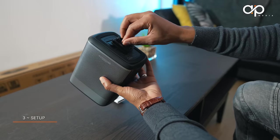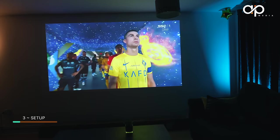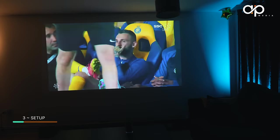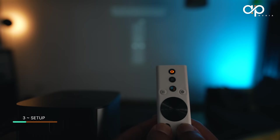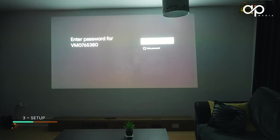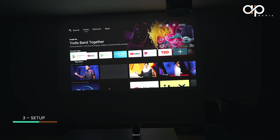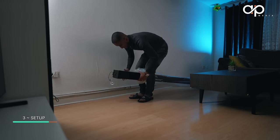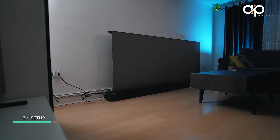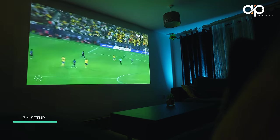Setting up the projector can be a hassle, right? Not with the XGIMI Halo Plus. Join me as we go through the setup process and see how quickly we can turn any space into a home theater. The remote pairs automatically. After signing into Wi-Fi, the interface looks really nice and vivid with decent brightness. I have a dedicated screen for my home theater setup, but most of you will be projecting on the wall — let me show you both scenarios.